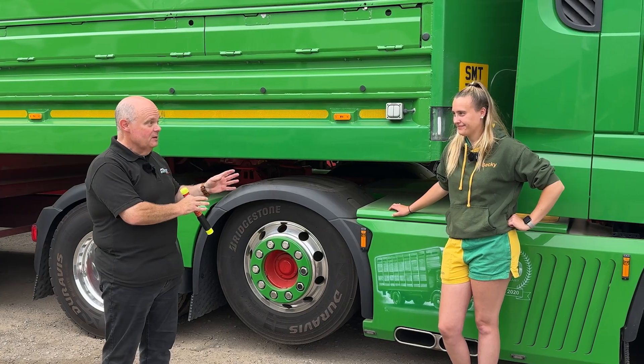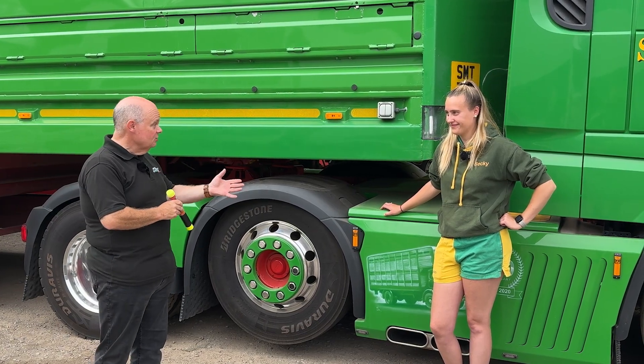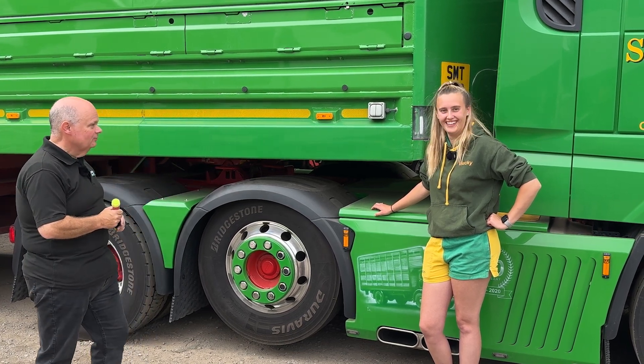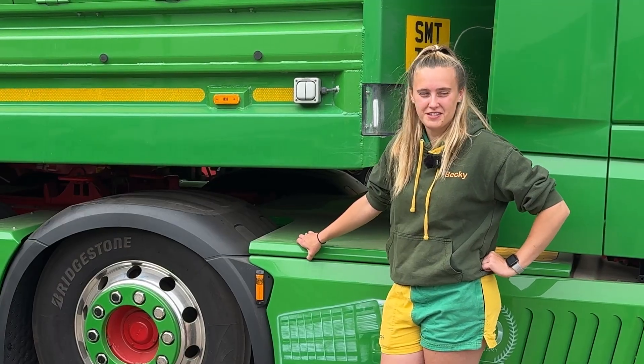I've got Becky here from Saint Mary's Livestock. She's going to tell us how she recently used the Fire Safety Stick. So what happened? I was driving down the M6...